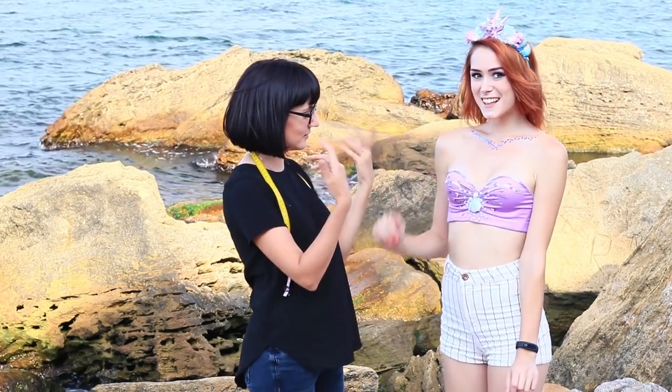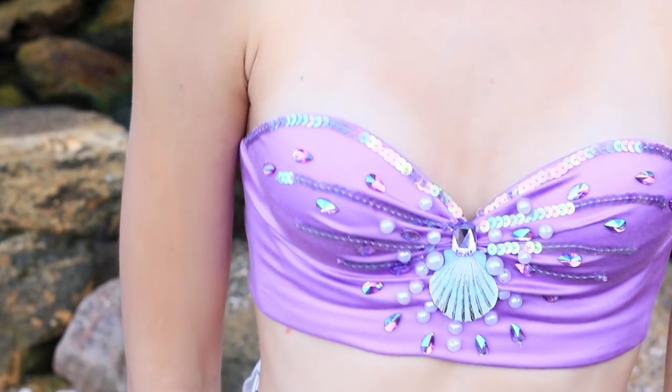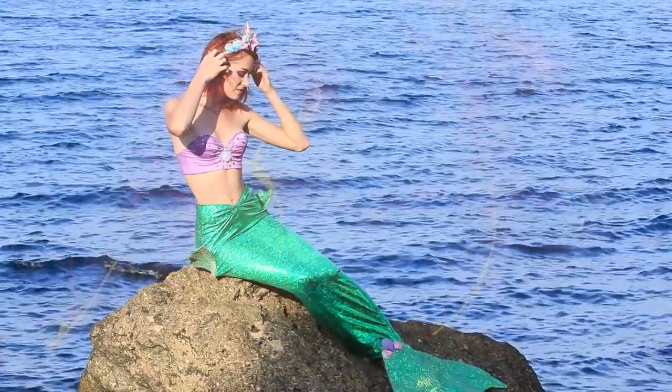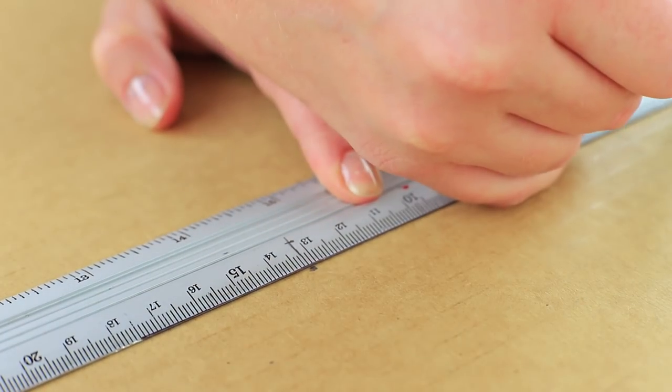Any girl can become a sea goddess with this bra — this style and color look great on redhead. It won't be long before she learns how to breathe underwater! But the biggest transformation is still ahead: the most fashionable sea style creation is a tail, of course. Draw a cutout of a mermaid tail on cardboard and trace it according to your measurements.